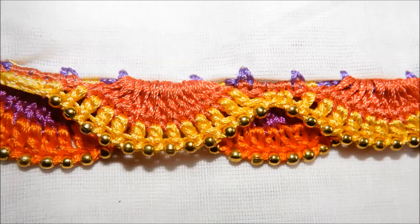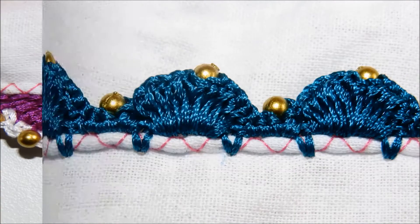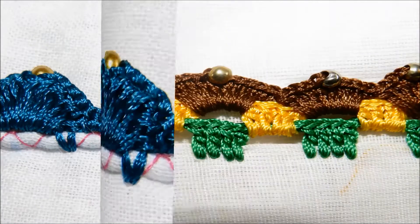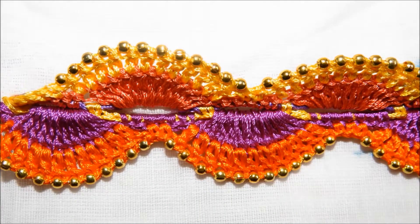Hi, this is Nisha from JV Fashions. Welcome to our online course. To learn this beautiful art of tassels, you could make use of this wonderful opportunity. You can design your simple saree into a grand saree by learning this art.